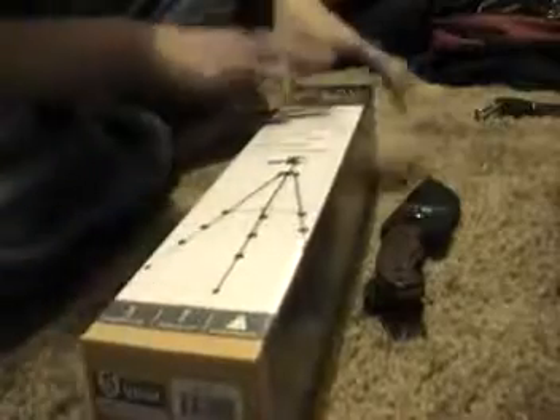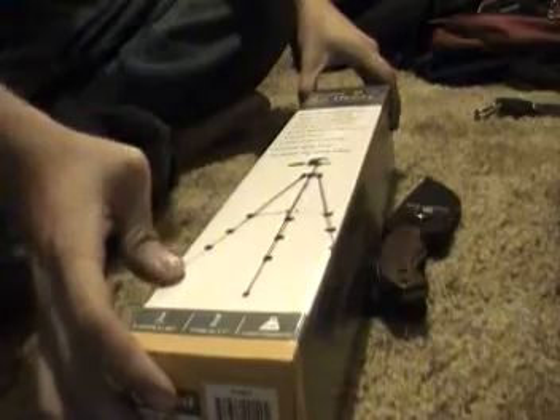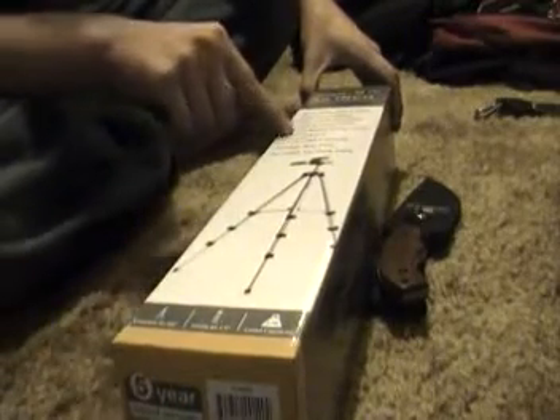Alright guys, here's the box. As you can see, it is a Taurus 50-inch camera camcorder tripod. This one I paid about 16 bucks for. It extends all the way up to 50 inches, collapses to 17 inches, and it can hold 2.5 pounds. According to the box, it is the number one rated tripod for cameras — whether that's true or not.